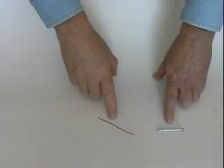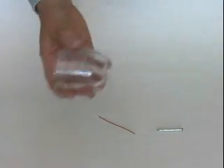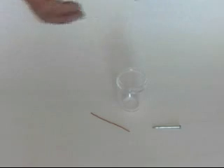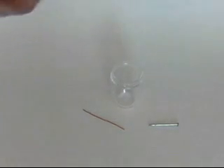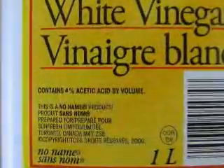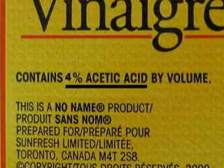There are our two metal pieces — copper and zinc. There's a container for our acid. We need some acid. Obviously we're not going to use a dangerous acid. We're going to use 4% acetic acid. That would be vinegar. Vinegar is in fact 4% acetic acid.